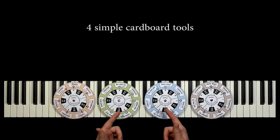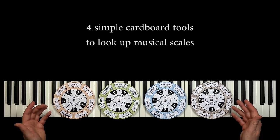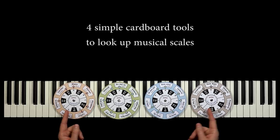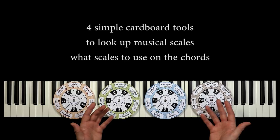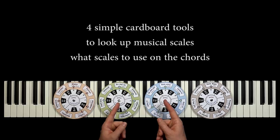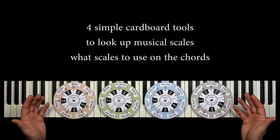In this lesson, we'll build four simple cardboard tools to look up a whole lot of thrilling musical scales. Some of the scales are probably very well known to you, but some are also a lot more rare, thrilling and exotic. The four tools also show you what scales to use when playing a specific chord. So if we stumble upon, for example, the minor 7 chord, then we can look up all the different scales we can use on that specific chord. So with the four simple cardboard tools in hand, you'll be able to discover and explore a huge world of great sounds.